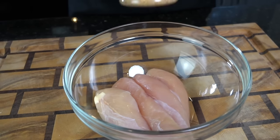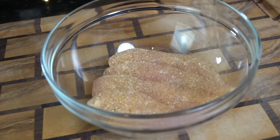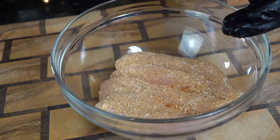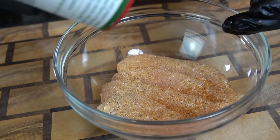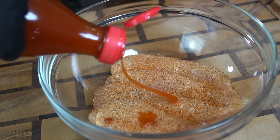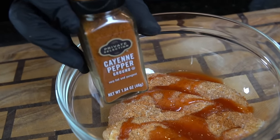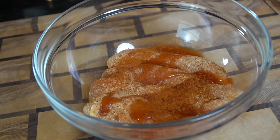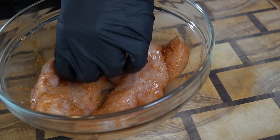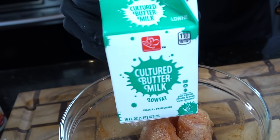Now we're moving on to our chicken. I have some chicken tenders that we're going to season with all-purpose seasoning — or just use salt, pepper, garlic, and onion powder, or whatever seasoning you like on your poultry. We're also going in with some Cajun or Creole seasoning, a teaspoon or two of hot sauce depending on how spicy you want this, and some cayenne pepper to kick up the heat. Get in there with your hands and work all that seasoning into the chicken. You can do this overnight or just 30 minutes before cooking.